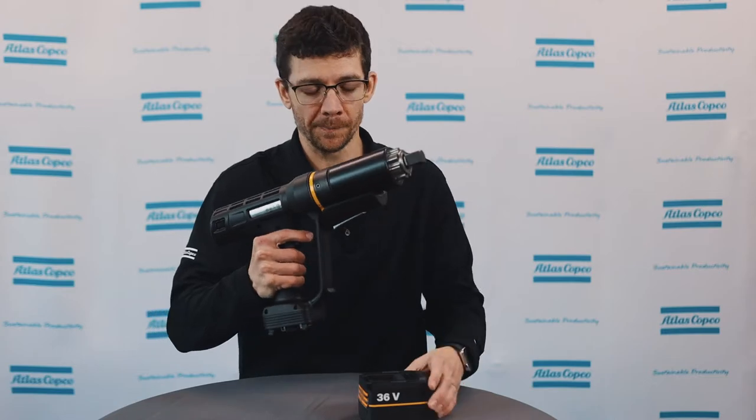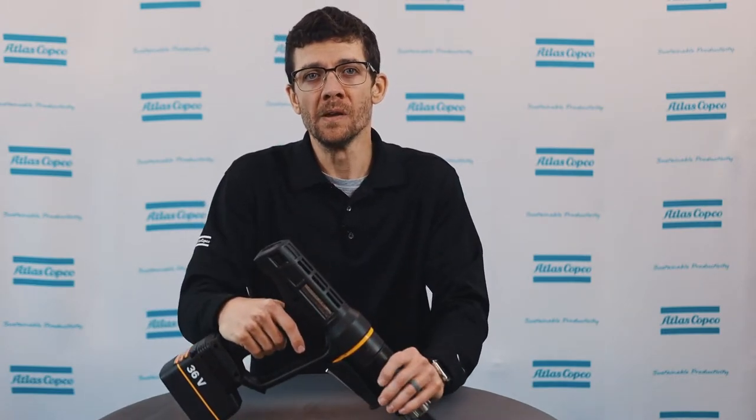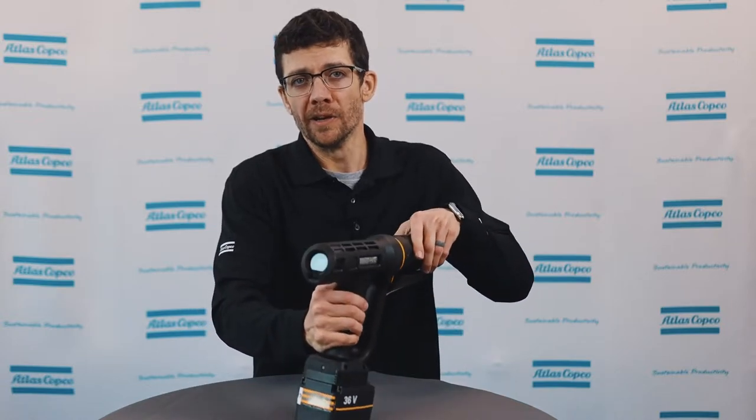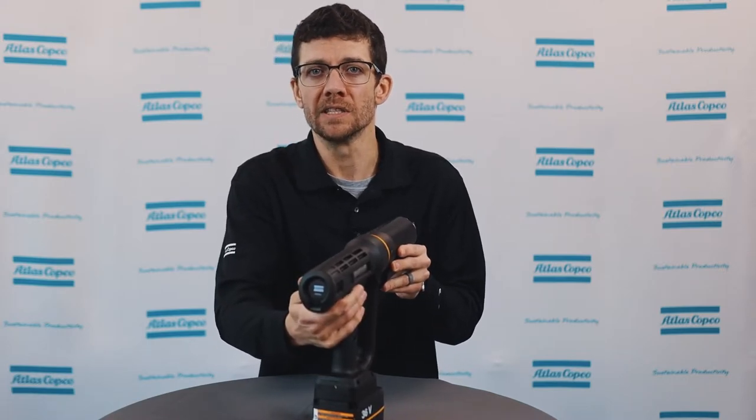To begin, power up the tool by placing the battery. Wait for it to power up and initialize, and without any power focus or smartphone, we can set a target torque right on the tool and be tightening within seconds.